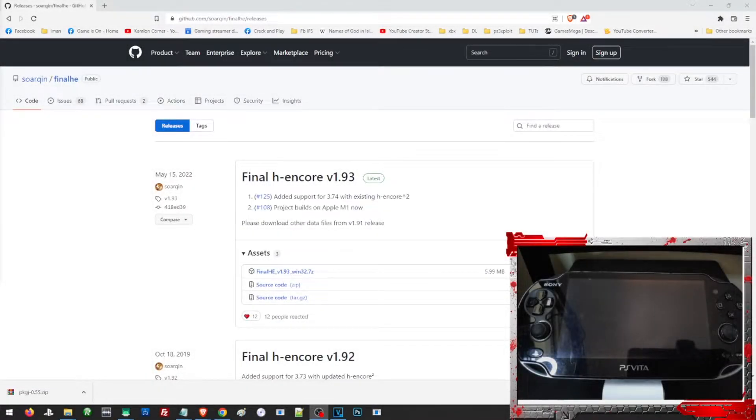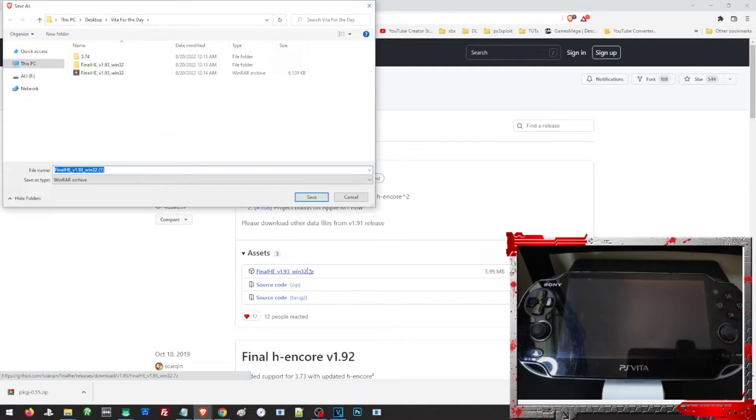For this video, we are going to need a couple of files. Since this is going to be a series for our Vita jailbreak, I am going to save all of our files in a single folder so it will be easier to track them. First is the Final Action Core. I will leave all of the links in our description, and for your convenience, I will just direct you to the file itself. Just open the link and click on it and it will direct you to the file. Just save it to your preferred folder — we are going to save all our files in a single folder, so we're just going to use the folder Vita.